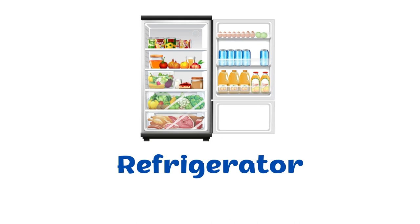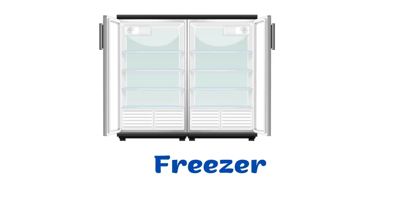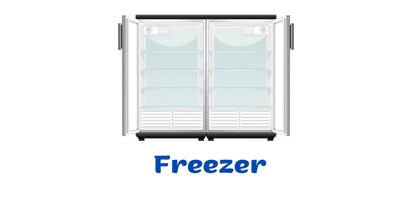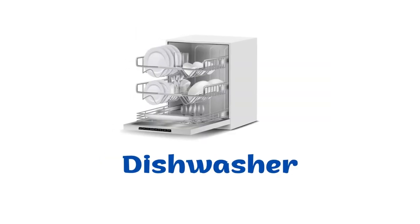Refrigerator. Fridge. Freezer. Dishwasher.